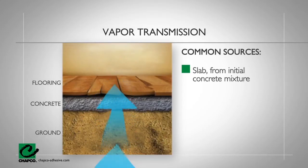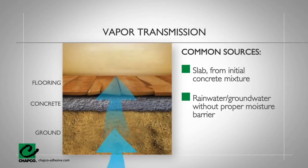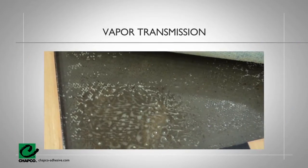This can be from moisture that was there when the slab was first poured. Typically, this moisture soaks into the slab in the form of rain or ground water. The moisture moves through the slab and breaks down the adhesives, which warps and buckles the flooring.